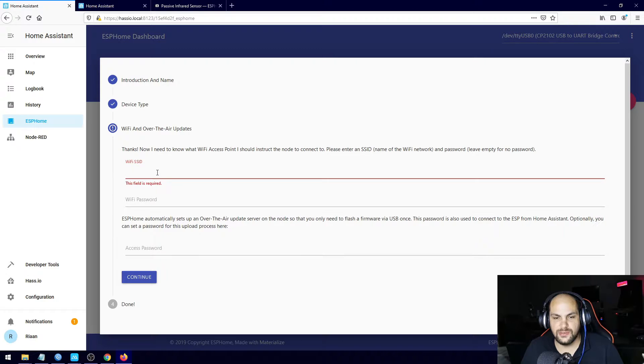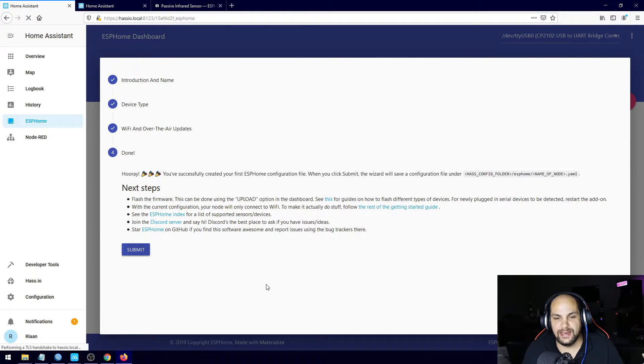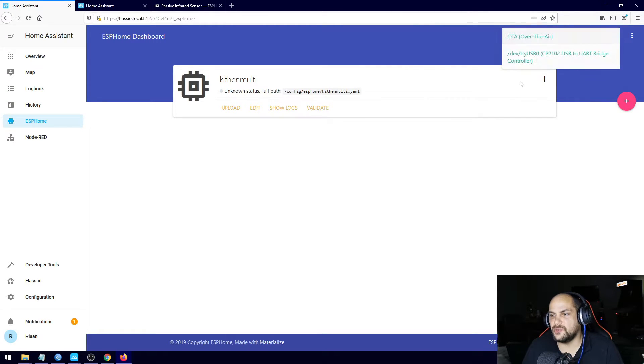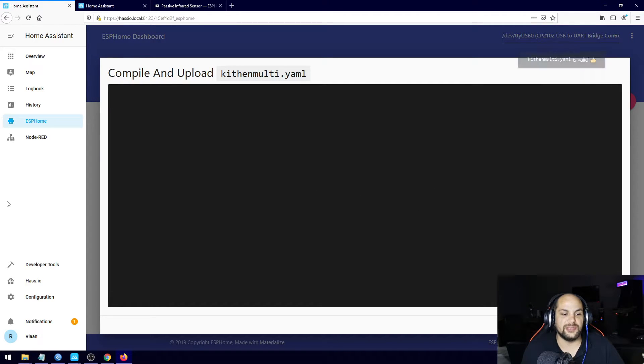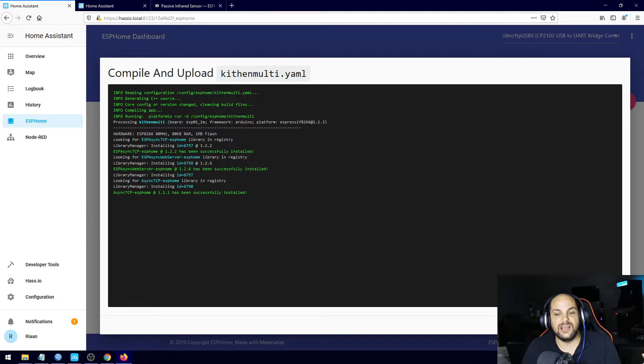Continue, Wi-Fi information, access point — going to leave blank. Hit continue and submit. It's going to ask us to select the port, so I'll say USB. I still need to validate that, then hit upload. That'll go ahead and upload the code. So instead of renaming it, we just delete the current sensor and add in the new one, then upload that code.